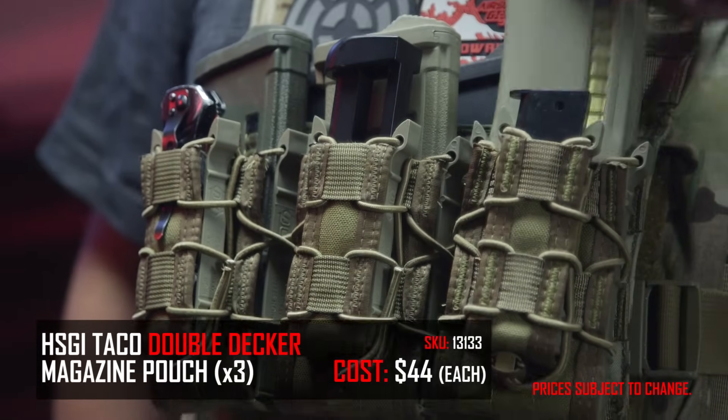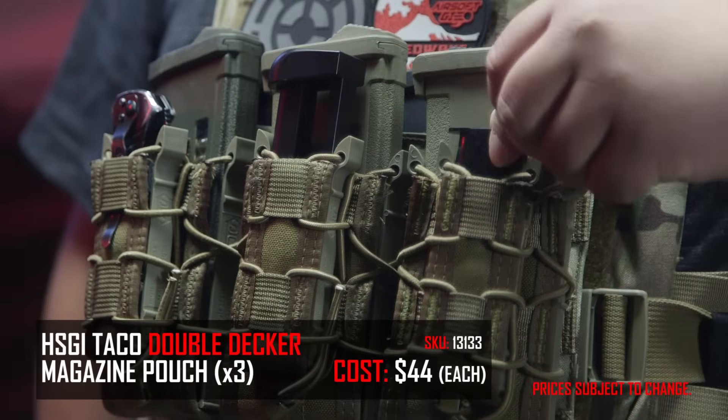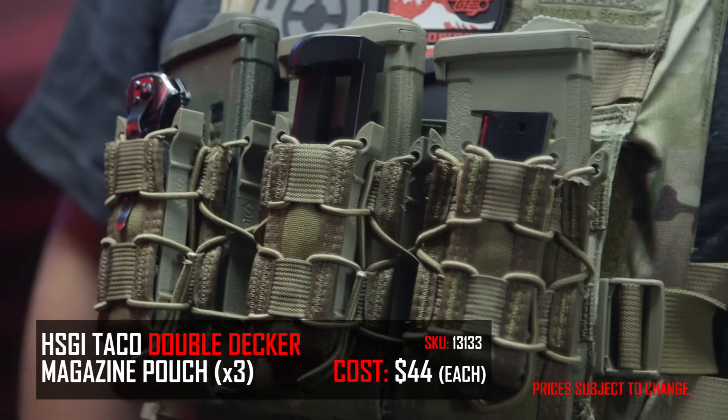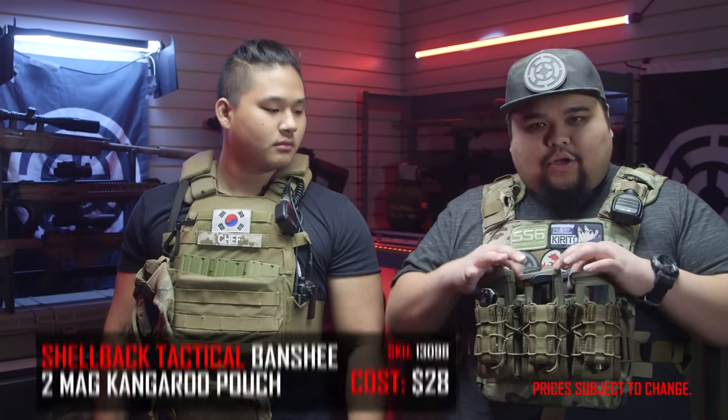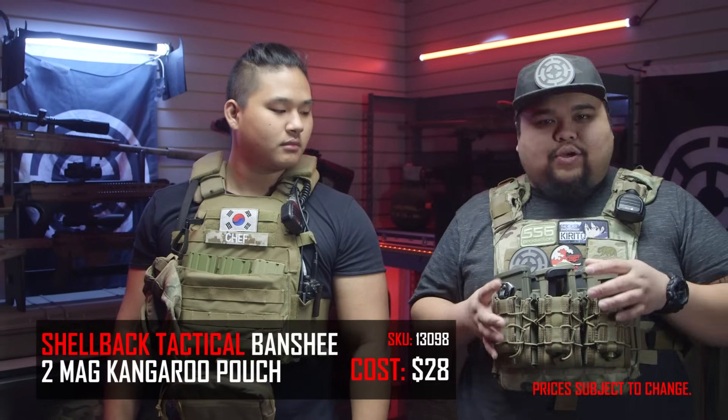Now that we got all the basics out of the way, let's talk about what is on our plate carriers. Starting with Cisco — right up front I have three double-decker tacos from HSGI. I really love these tacos because they can fit any type of magazine that I own and they stay rigid. I'm able to hold three rifle magazines and three pistol magazines, but those can be dual-use for things like a knife, multi-tool, or chem lights. Behind that I have a dual magazine insert from Shellback for the plate carrier itself, to hold an extra two magazines.